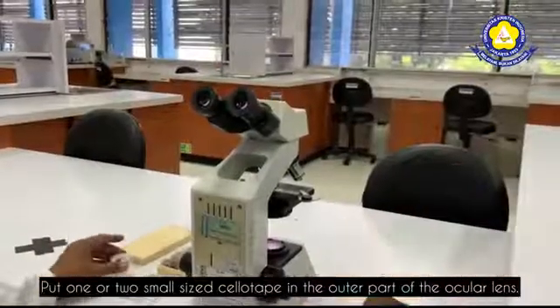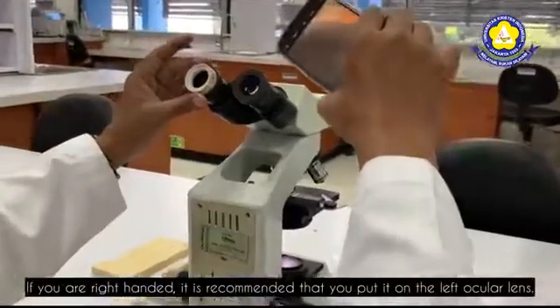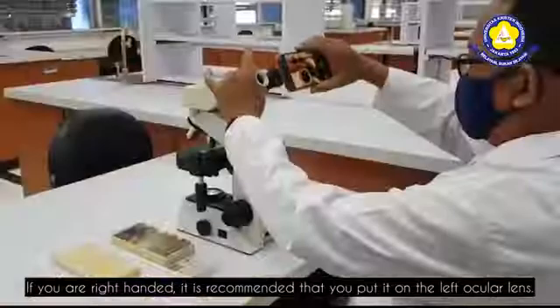Put one or two small sized sellotape on the outer part of the ocular lens. If you are right-handed, it is recommended that you put it on the left ocular lens.